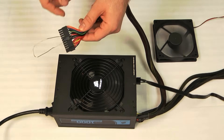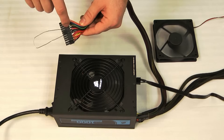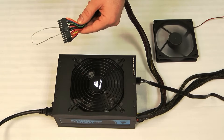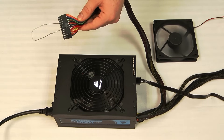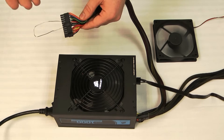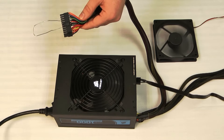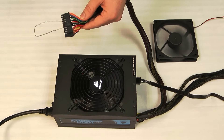What we're doing here is emulating the motherboard signal. When you power on your system, the motherboard sends a signal to the power supply and tells it to power on. If you have problems with your system booting up, this is a good way to rule out the possibility that the power supply just isn't getting the signal from the motherboard.